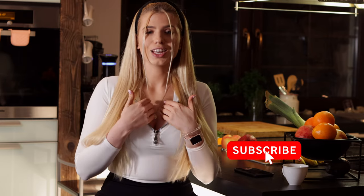Thanksgiving, Christmas, or maybe in the middle of the summer — duck breast you can eat all year long, and if you don't know how to make it, I can show you. I'm Victoria, welcome to my kitchen.